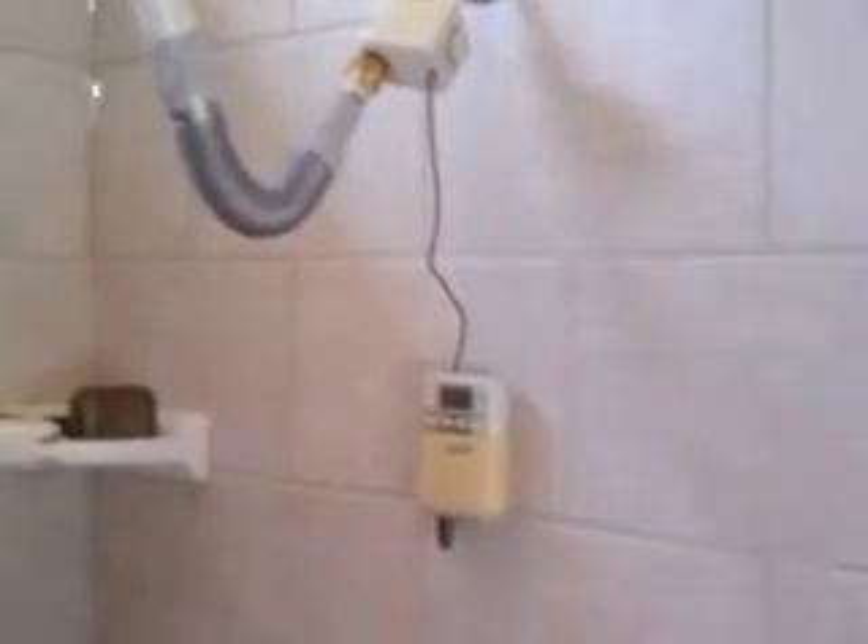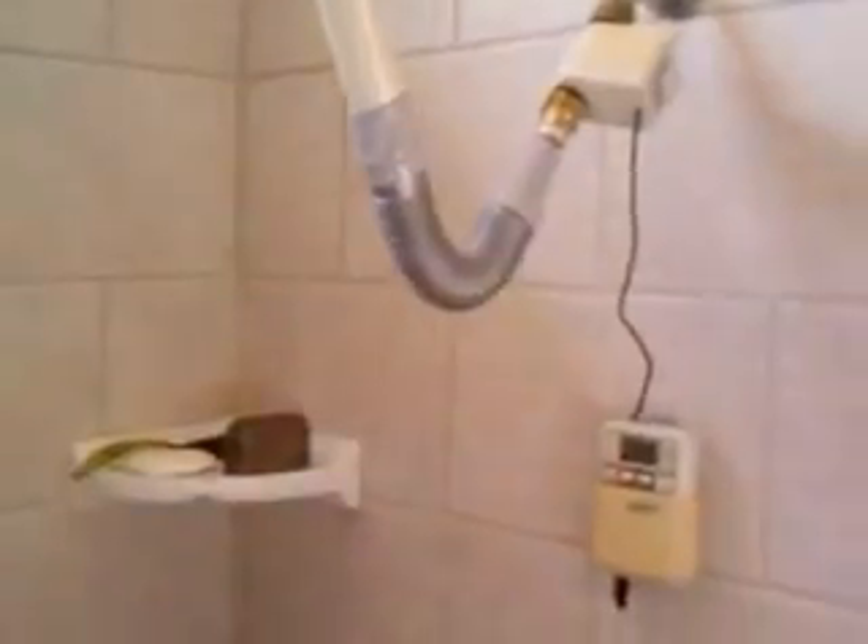If she finishes her shower early and wants to end it, all she has to do is press and hold the mode button and it'll shut off. It also has the ability to turn back on again if she wants to take a longer shower than the allotted time — she can set it to manual mode for as many minutes as she wants.